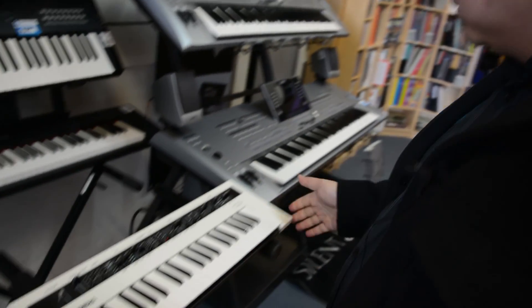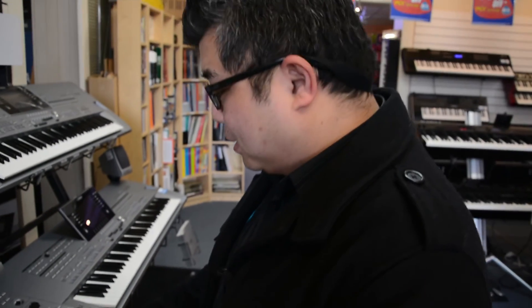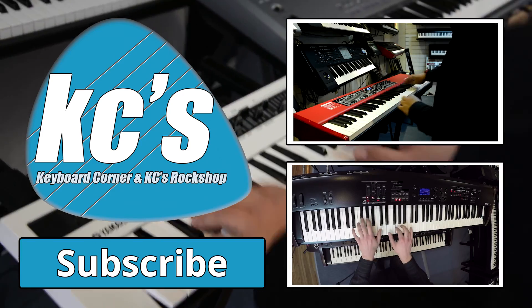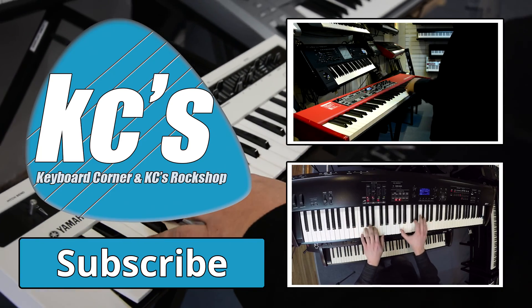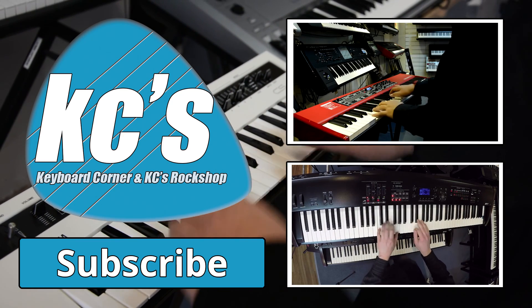So yeah, it's really nice. That's our little overview of the new Yamaha Reface CS, and we love it. Hope you like it too.